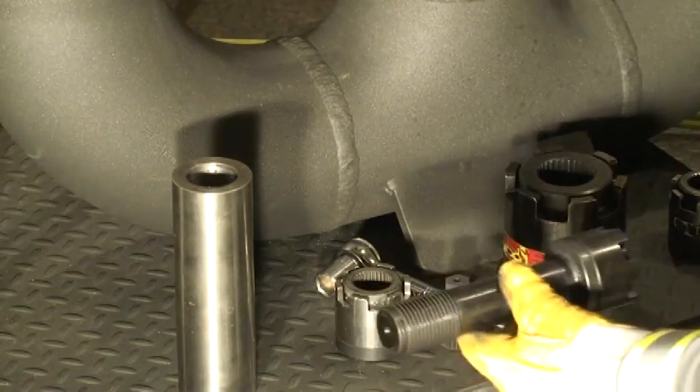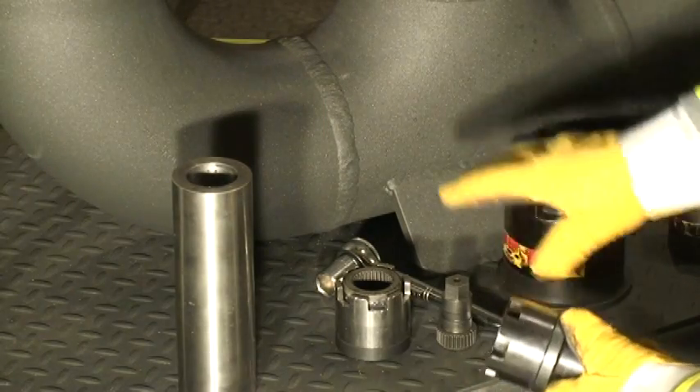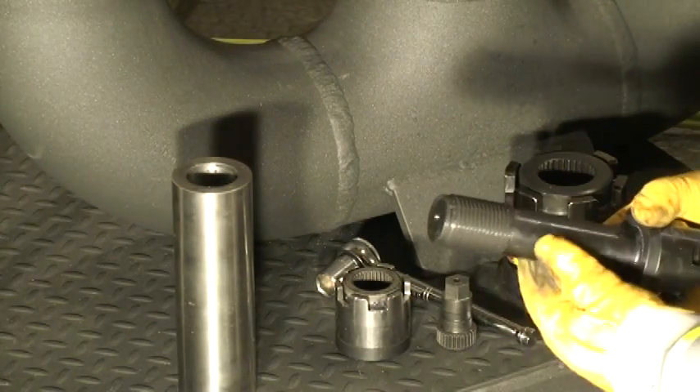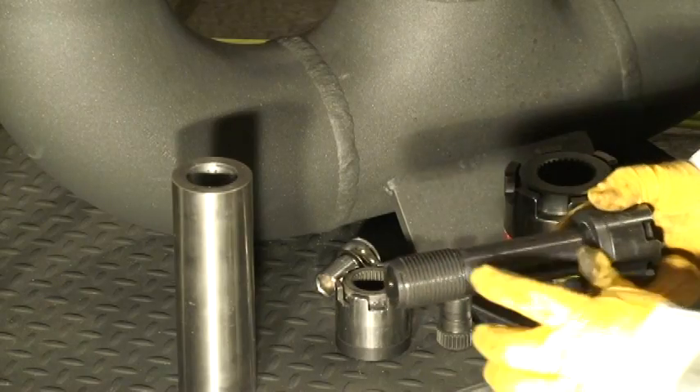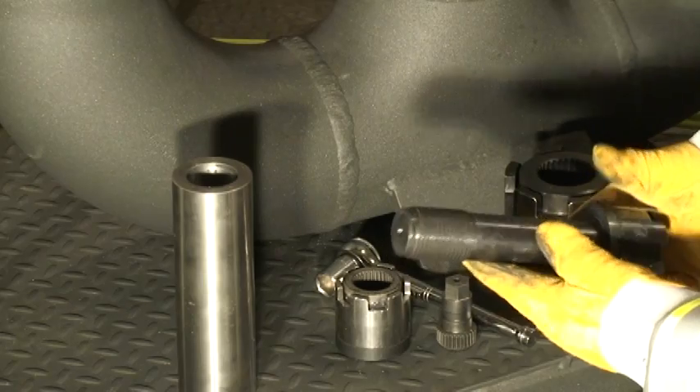The next thing we're going to introduce is the high torque smart stud. The high torque smart stud incorporates the clamp mechanical tension that we discussed earlier. We manufacture this with a stud that can be screwed into a housing or framework of any kind, and it works quite well.